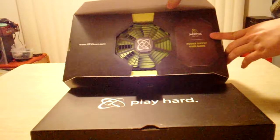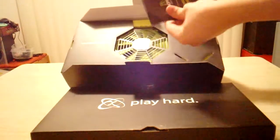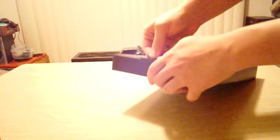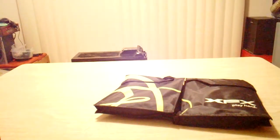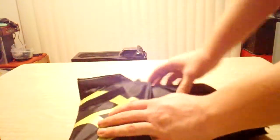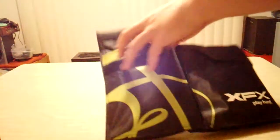Right here is the user guide. I'll show you this box here first — modular cables. Nice little carrying pouch. As you can see, I have all types of cables in here. Nice place to store them.